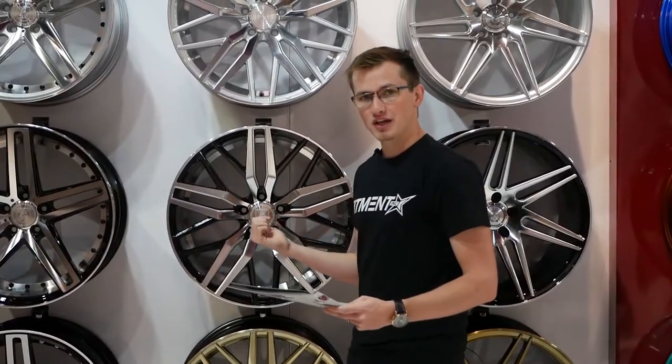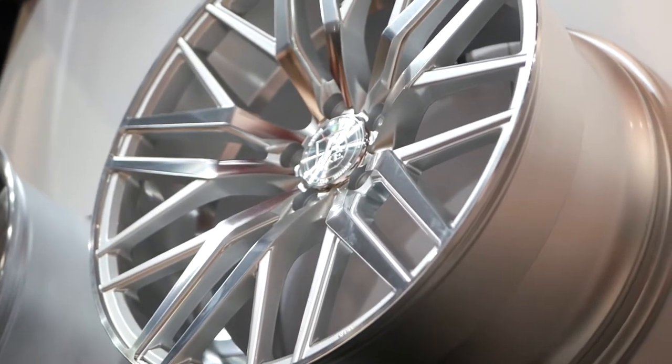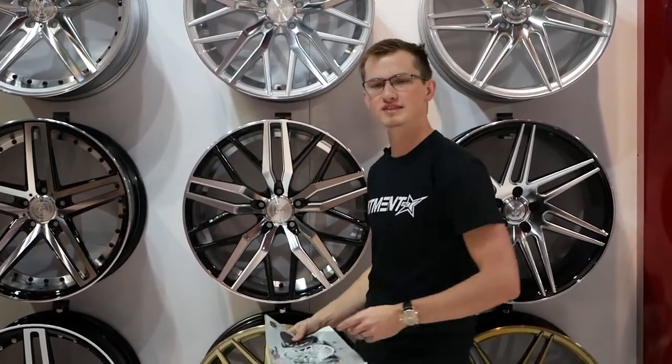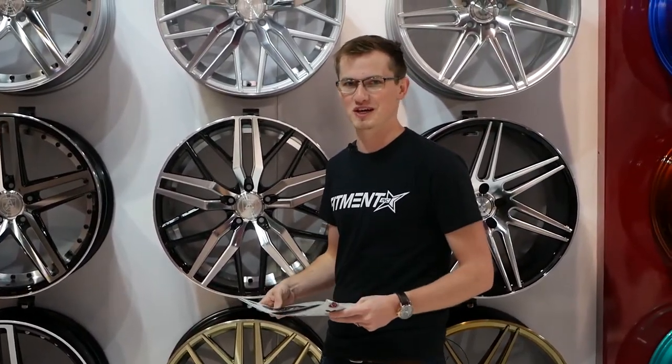The EX30 actually comes in a bunch of different finishes. You can get it in gloss black with a polished barrel, mirror face, gloss silver with a polished barrel, or even just straight gloss black. What's really cool about Axe is that if you request it, you can actually get any color you want — they partner with a powder coating company. You'll see a ton of awesome colors throughout their booth.